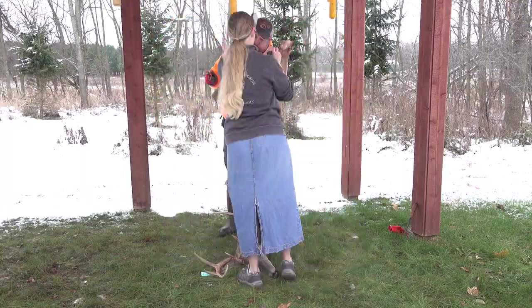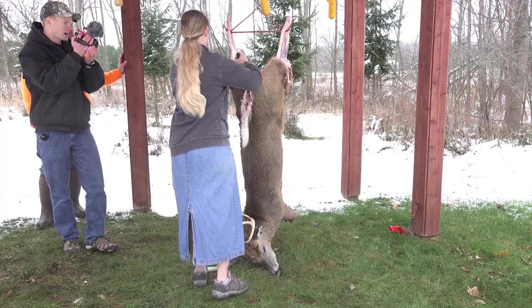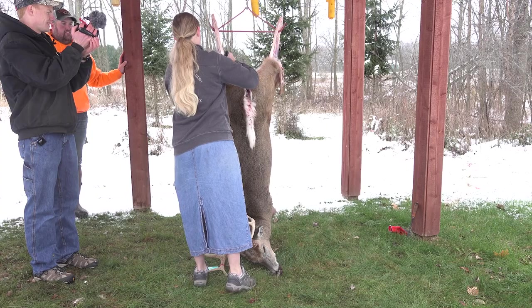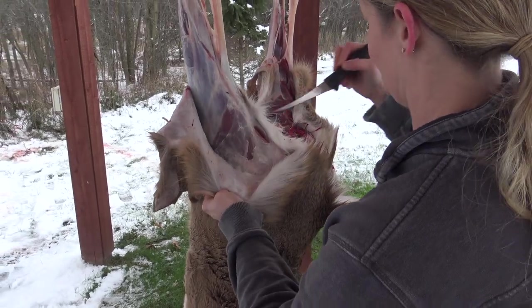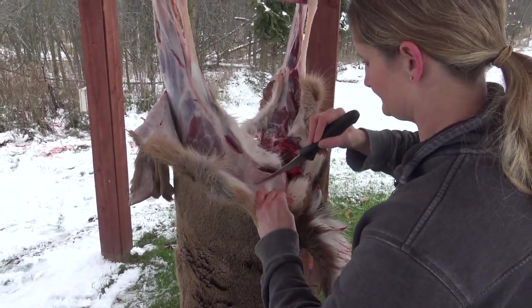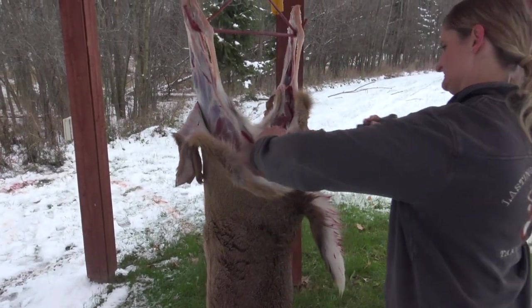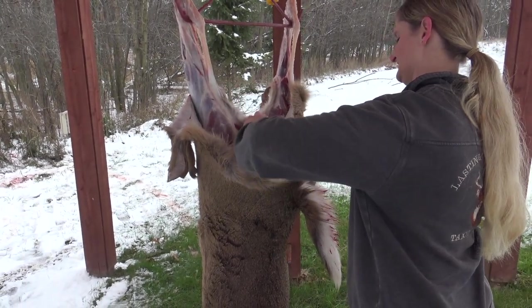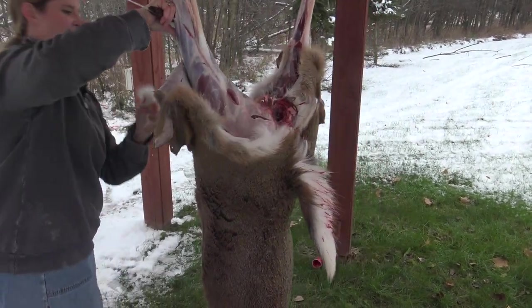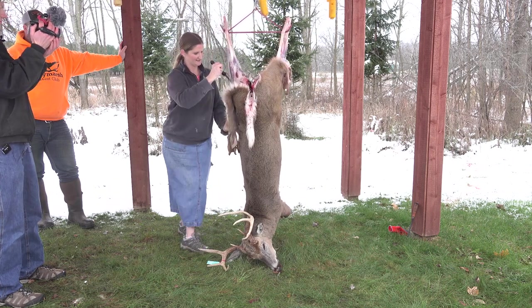Do you have any tips for a guy dragging a deer out of the woods — just making sure their hide doesn't get hurt? Yeah, you don't want to drag them. If you're going to haul them out with a side-by-side or quad or something, throw them in a jet sled because if you physically drag them, even on grass, you're still going to burn their hair off the cape, and that's not going to be good for a shoulder mount.